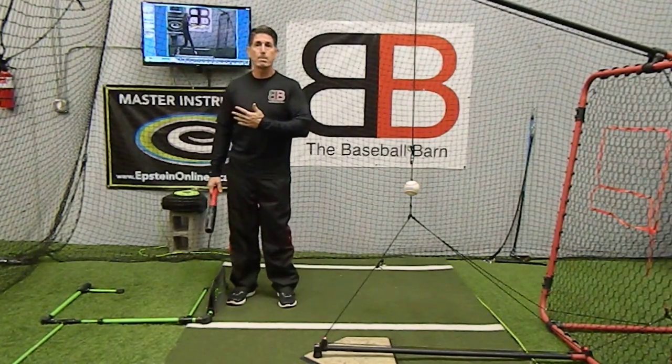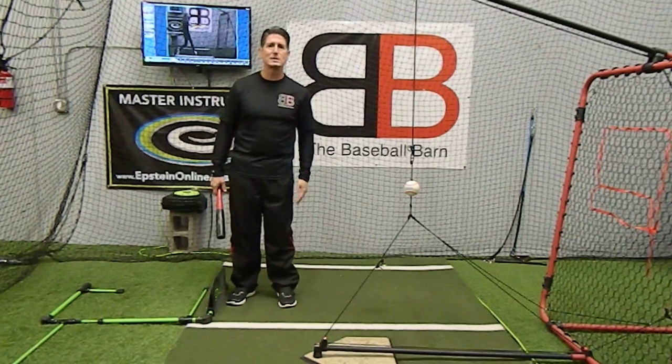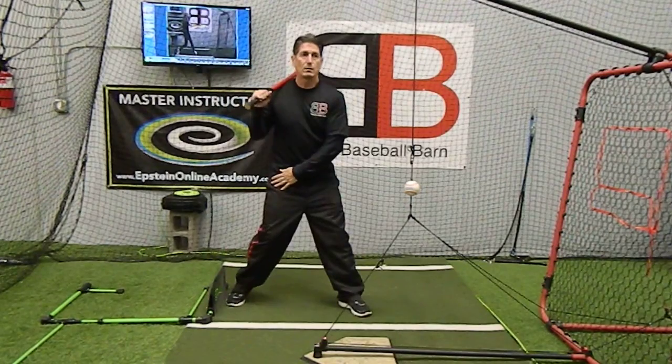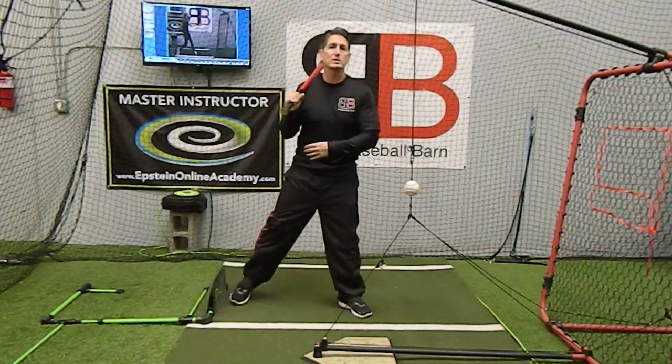Essentially, this is what Ted Williams said way back, 60, 70 years ago, and he basically said hips lead to hands. The unfortunate side of that is everybody thinks the swing starts with the hips, and that's not necessarily the case.